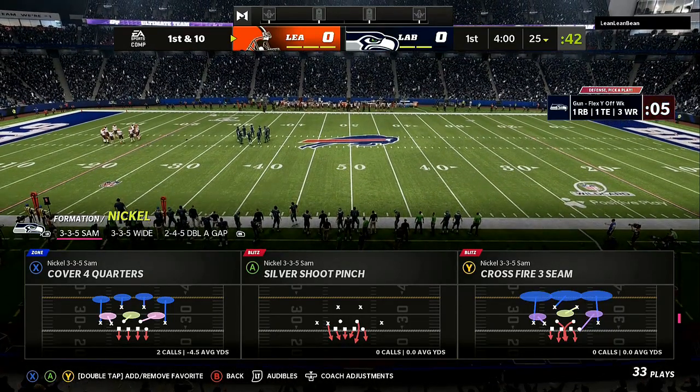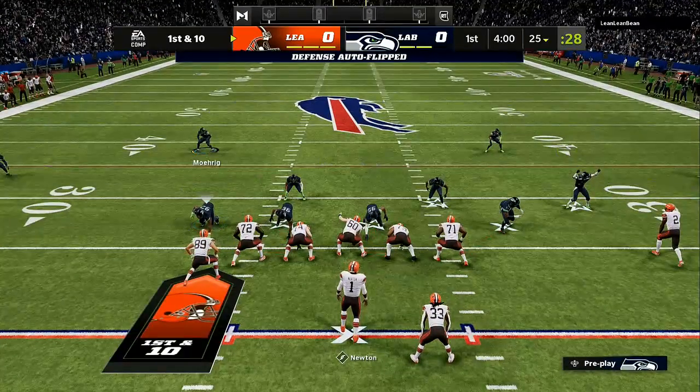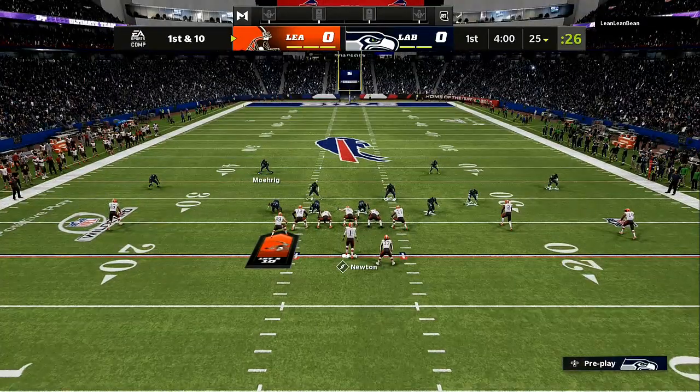What's going on everybody? Welcome back to the channel. Today we're about to go over the Detroit Lions defensive playbook, the cover four quarters, and how to use it. If you're new to the channel, drop a like on the video, hit that red subscribe button. Shout out to the MVPs and the MVP elites.